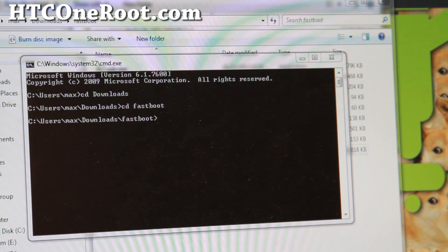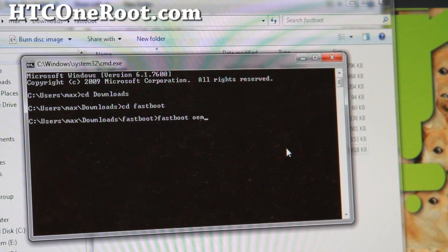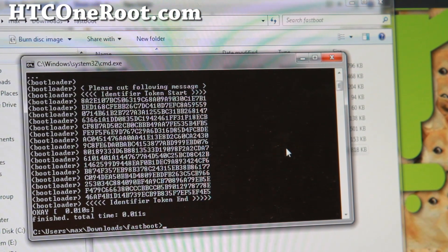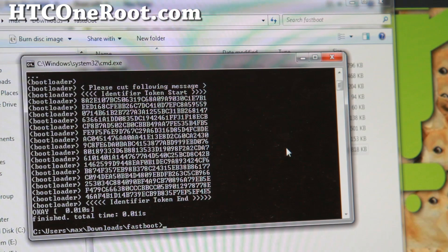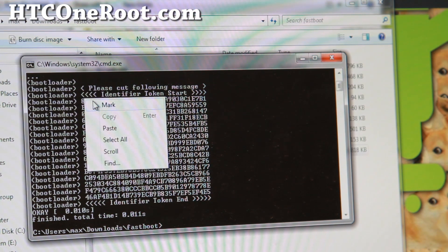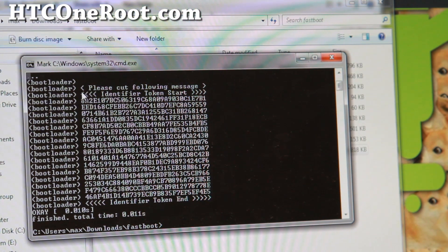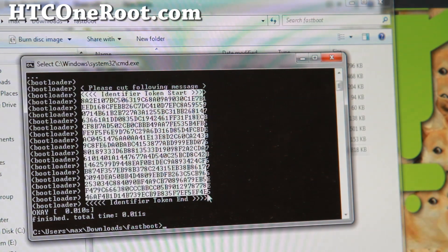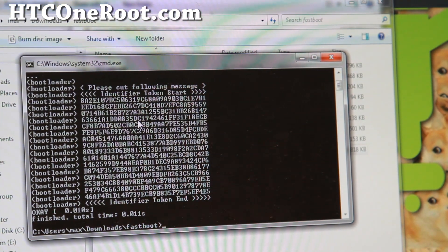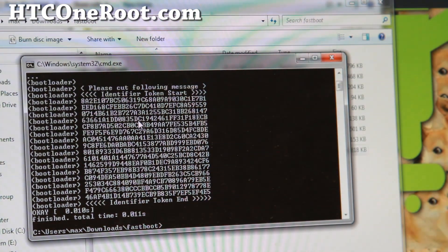Next, type: 'fastboot oem get_identifier_token' and hit Enter. This will give you the token. You'll need to go to HTCdev.com and they'll send you an unlock code file. Copy the token — on Windows do right-click mark and select it. Copy from the up arrow to the down arrow and right-click to copy it into your clipboard. Make sure you don't copy any white spaces or it's going to mess you up.